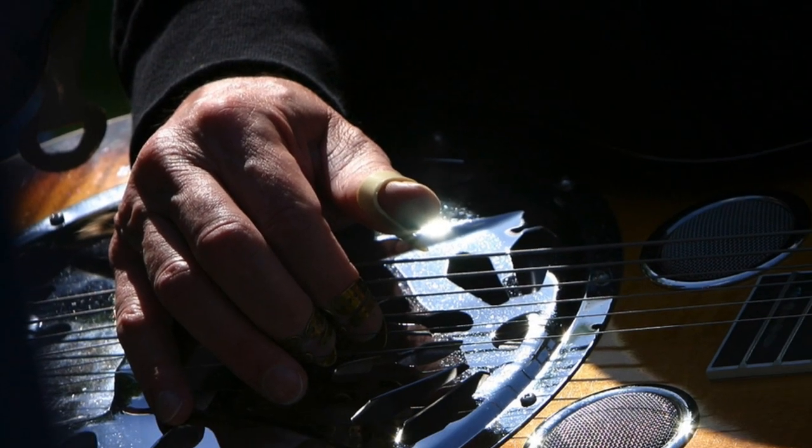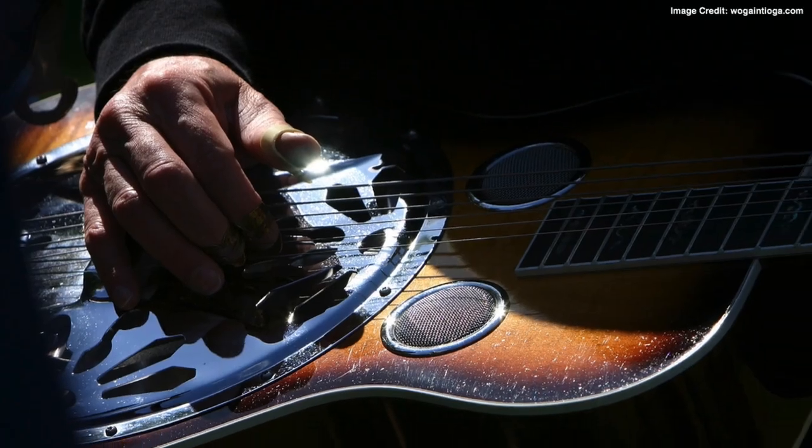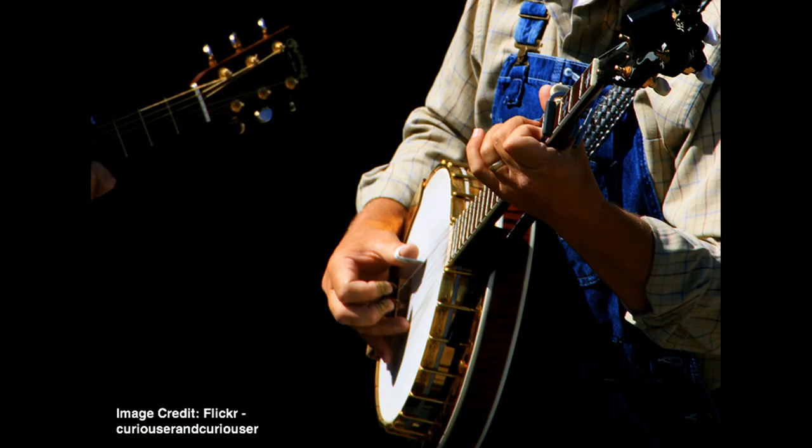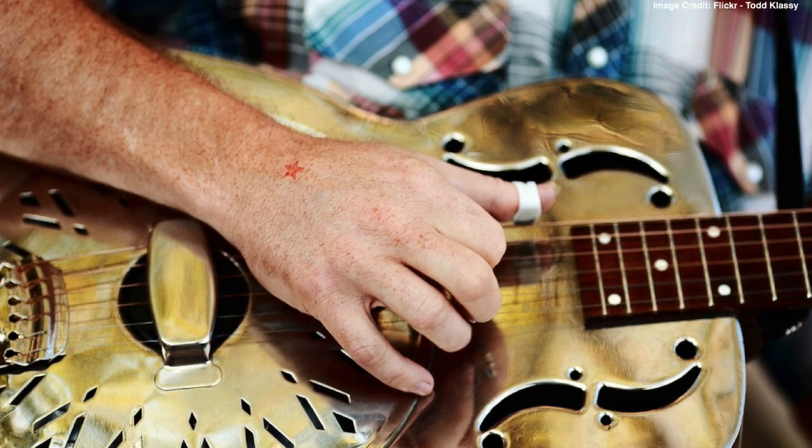Thumb picks, believe it or not, are actually not only used by guitarists. In fact, they are most prevalent among banjo players as well as slide players. These picks are also popular among bluegrass as well as country players.